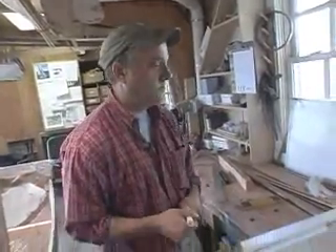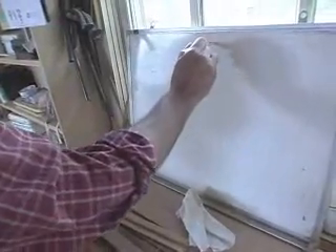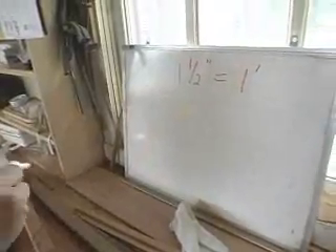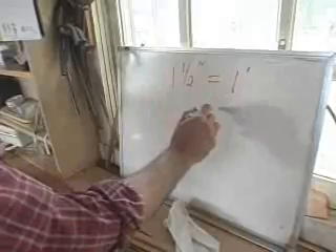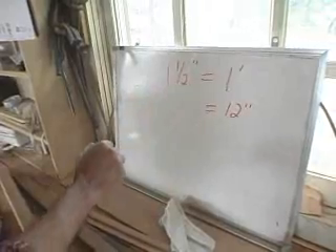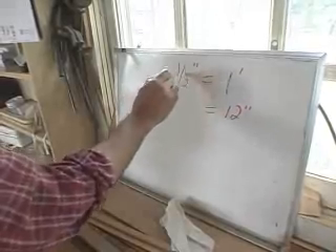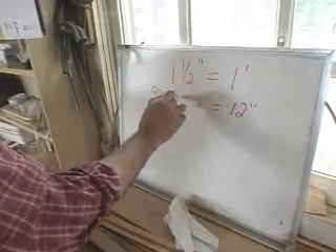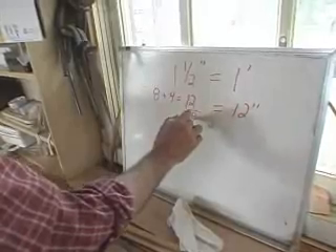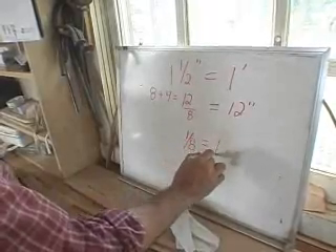How do we know that? Well, if it's an inch and a half to the foot — so one and a half inches equals one foot — one and a half inches on the drawing equals one foot on the real boat. How many inches do you have in a foot? You have 12 inches. How many eighths do you have in an inch and a half? In one inch you have eight eighths, and in half an inch you have four. So that's going to be equal to 12 eighths. 12 eighths equal 12 inches. So one eighth equals one inch.